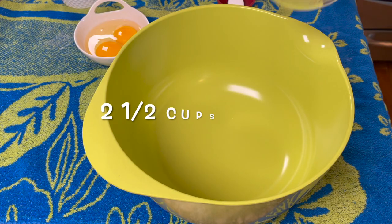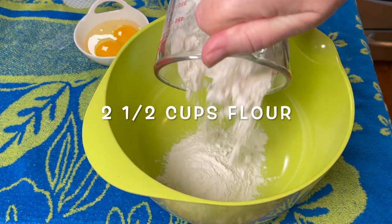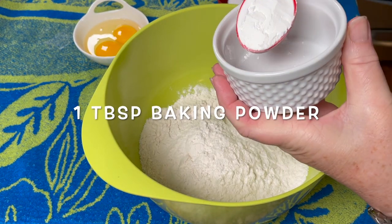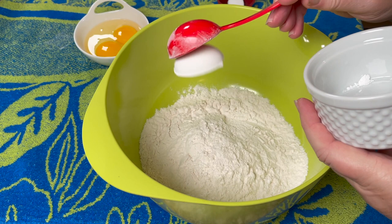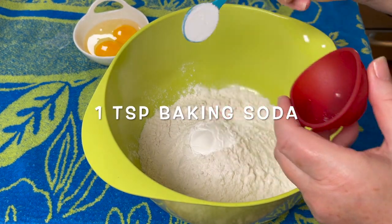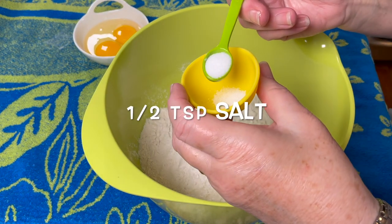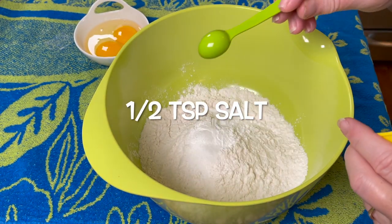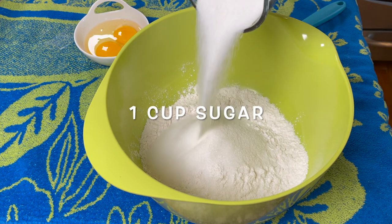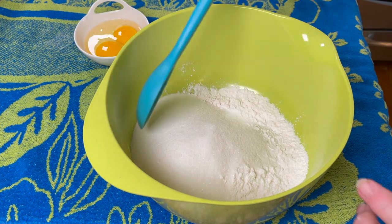Start by adding two and a half cups of flour, then add one tablespoon of baking powder, one teaspoon of baking soda, half a teaspoon of salt, and one cup of sugar.